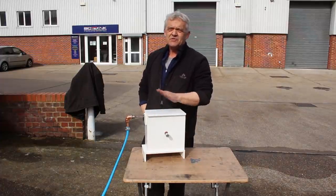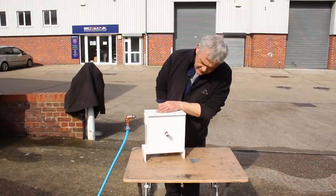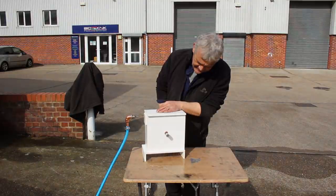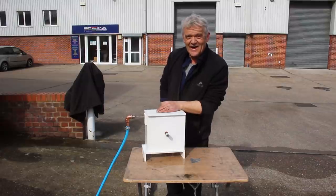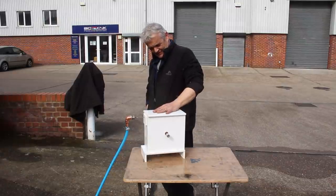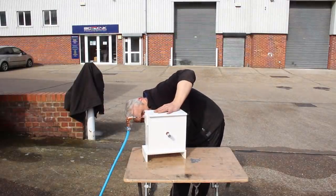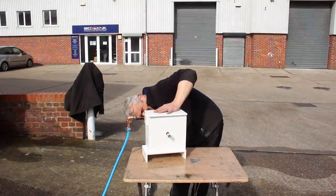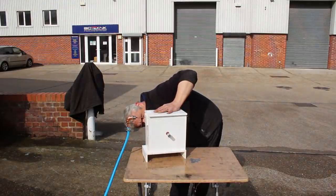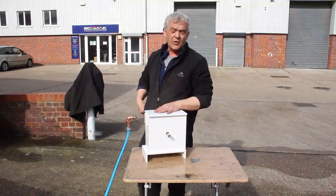Hey Luke, would you mind doing me a favor — would you turn the water on and we'll watch this spin? That is some speed! Shut it off mate. Okay, the water's off — because it's a flywheel it's continuing to run, and it's going to run for quite a while actually. So the next thing we need to do is stick a generator on here.